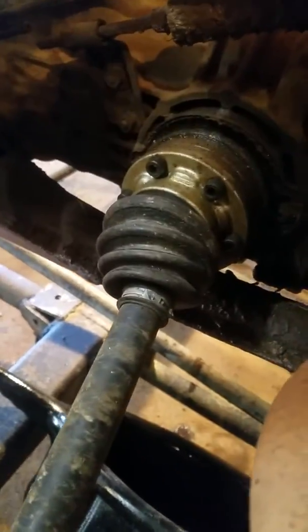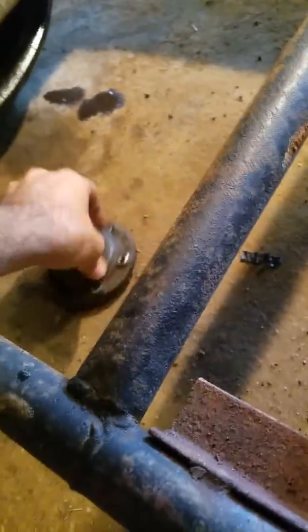I already got the new seal put in on this side. On the other side, you'll have to pull your axle out — it's just a couple of bolts. The axle kind of comes together a little bit and comes out, and then you'll be looking at this. It's still got your cup on it, your axle cup.